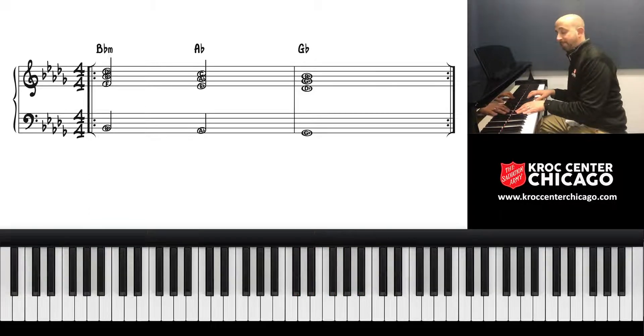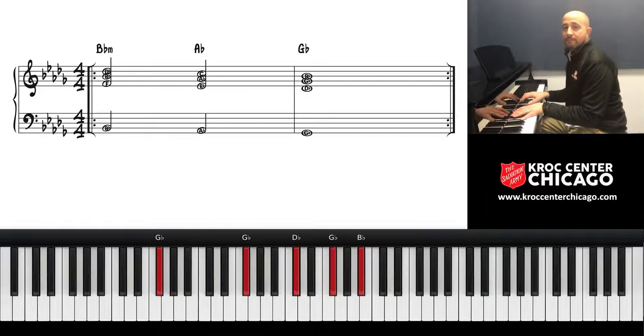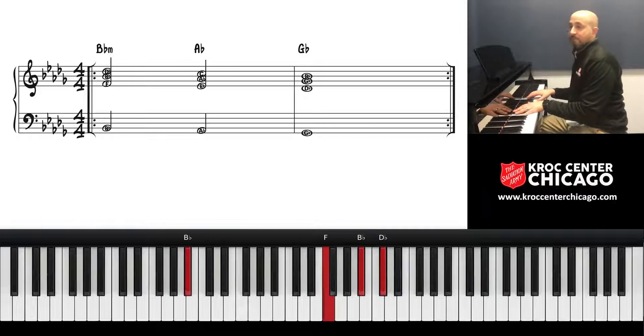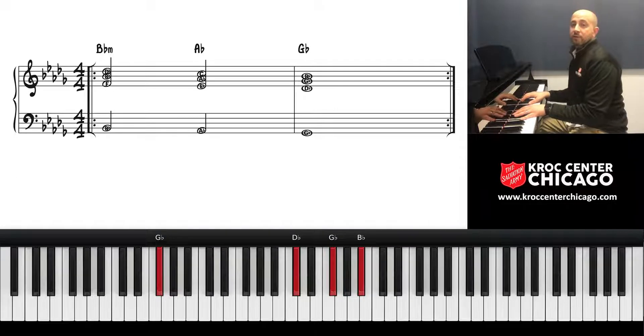So this is what I play now. That's it — let me run through it again.